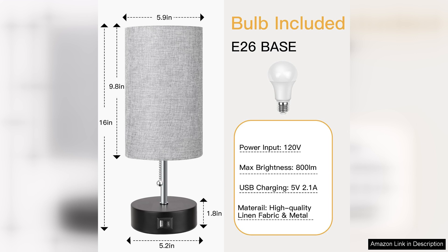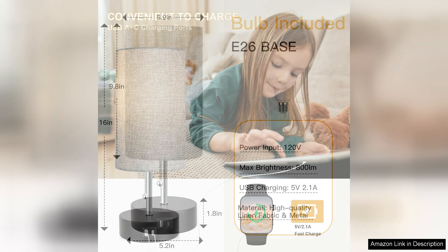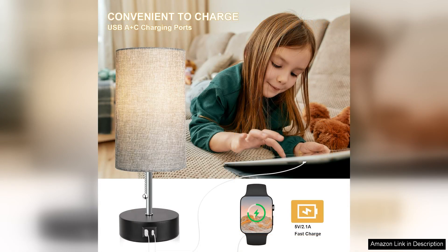The lamp's brightness is adjustable, providing just the right amount of light without being overpowering. The lamp is easy to operate with a simple touch control. A gentle tap changes the color temperature while holding the touchpad adjusts the brightness. This intuitive functionality is a pleasant surprise, making it user-friendly, especially during nighttime when I don't want to disrupt my partner's sleep.